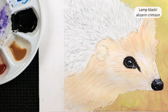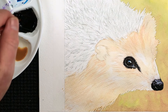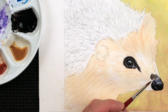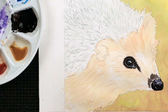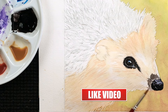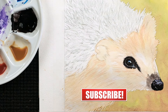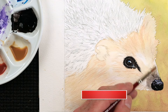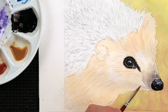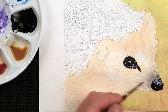Now, we had that lamp black and alizarin crimson earlier — let's have some more of that, which we used for the eye, but I want it watery. So I'm just going to water down the very top edge there a lot. We'll add a little bit in here, just using the side of the brush, very quickly, wash that brush out, come back in again, and then blend that away with a damp clean brush. Just darken that area slightly, then blend it away with some clean water. And again this will dry a little bit lighter. I just want it to be slightly darker in that area.